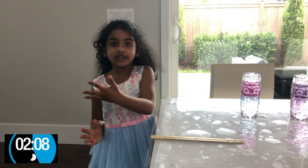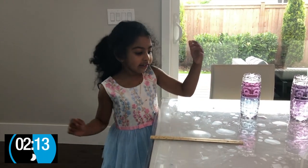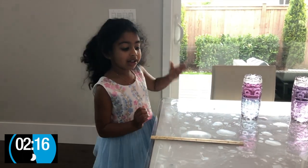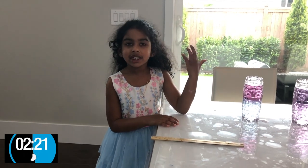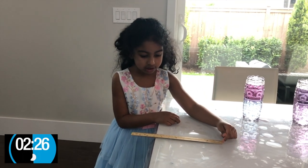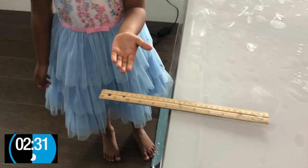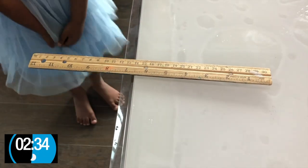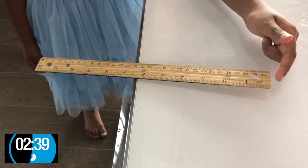Now we're moving on to our next experiment. It is about center of gravity. I have a ruler — it measures 30. The middle of 30 is 15. Let's keep moving it until 15 and see what's going to happen. Look! The ruler is not falling — it's almost to 15. Let's see what happens. Just one more and it falls down.